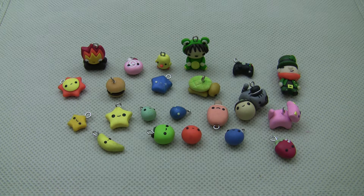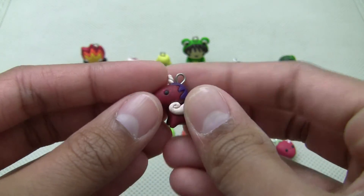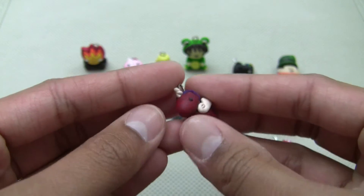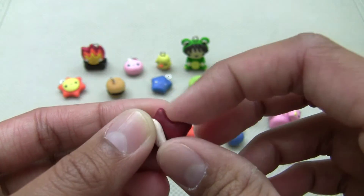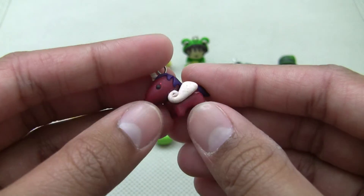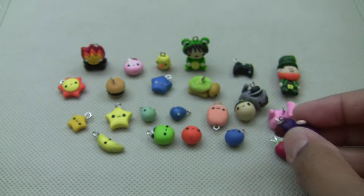I tried to follow rice charms' tutorial on the unicorn and this was how it turned out. Oh my gosh, my version is just awful. I don't really like the colors either. But I'll make it one day — hers are just so awesome.